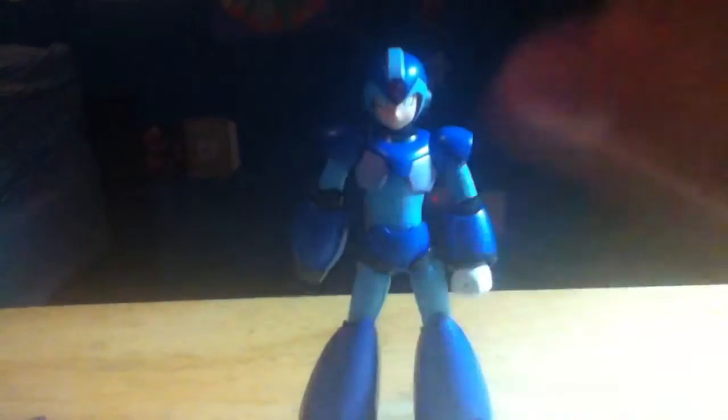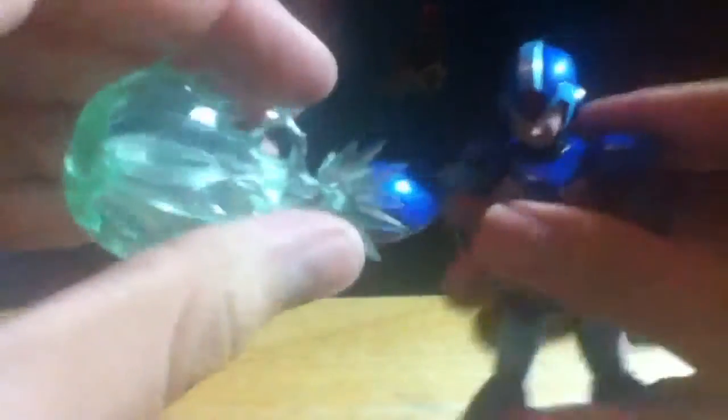Here's the extra buster cannon tip — this one actually has a red gem inside, and it's easy to swap out. You just take the standard tip off and put this one on. There's a little post on the side to make sure it fits properly. Then you can plug in the blast effect, though it does make him a bit heavy.